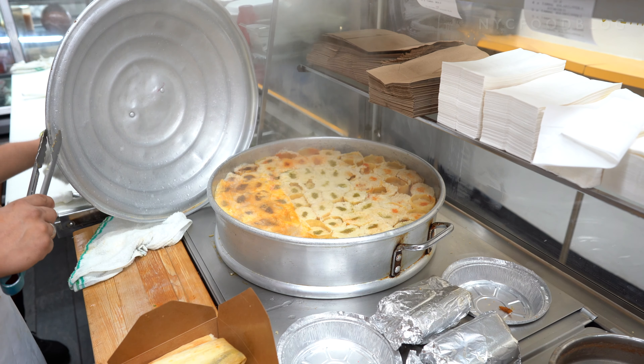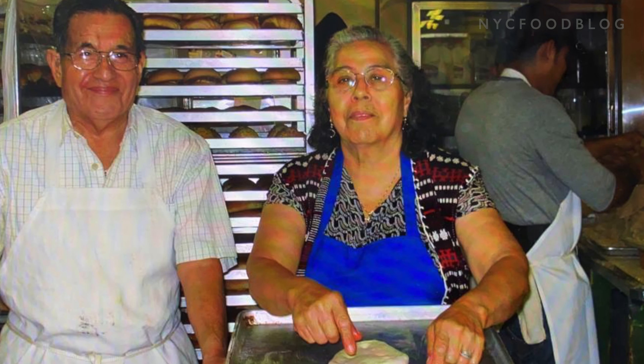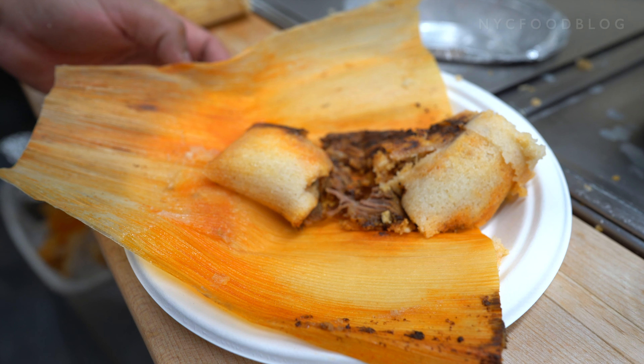The tamales — that one is a recipe from my mother, Leonila. We are also very proud to sell, I can say, one of the best tamales in Brooklyn.